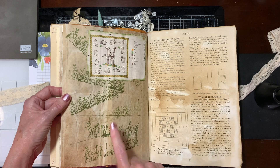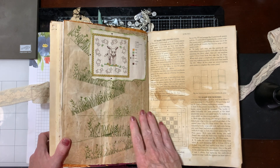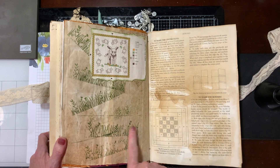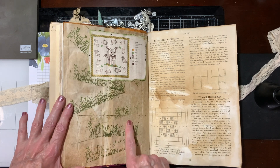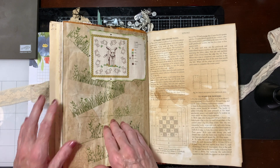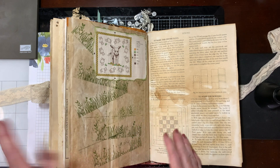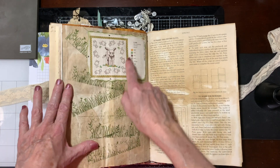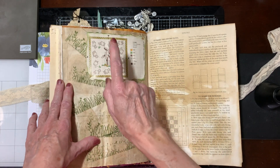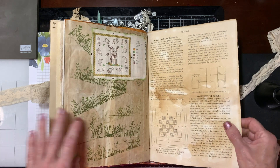The thing about junk journals is you don't have to be perfect, which is very difficult for me to do. But I stamped this after it was full and you don't get a very good stamp or image. But I'm like, it's a junk journal — don't worry about it. Again, a little pattern from that cross-stitch book.